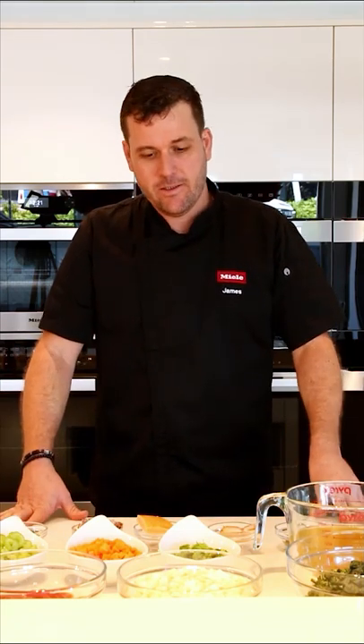Hi, I'm James, and today I'm going to show you how to make a lovely winter minestrone soup. I'm going to take you through the ingredients first, and then the equipment. Very basic equipment today — we just have a pot, and I'm cooking on a Miele induction cooktop.